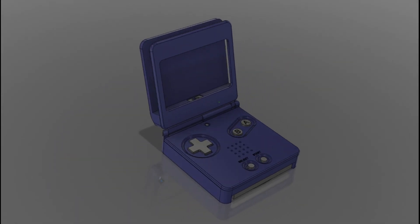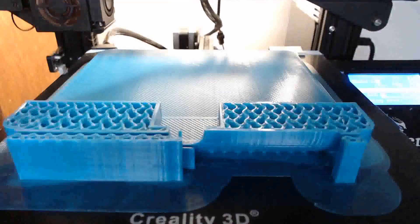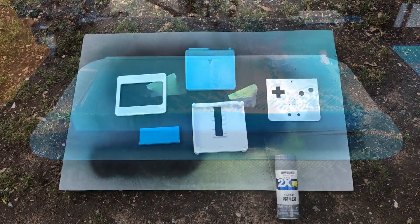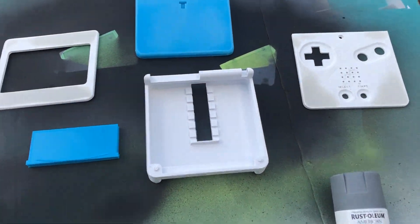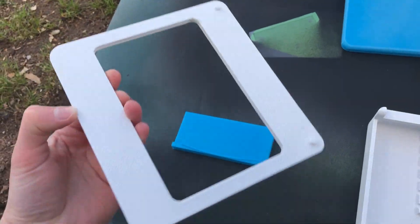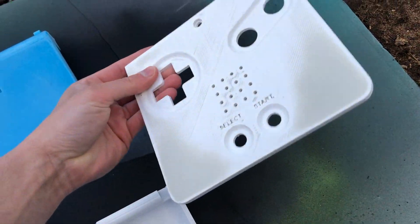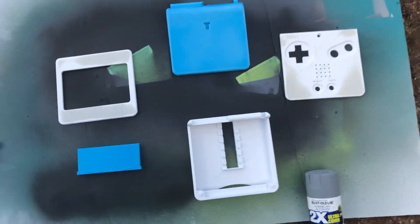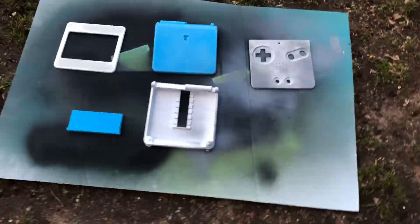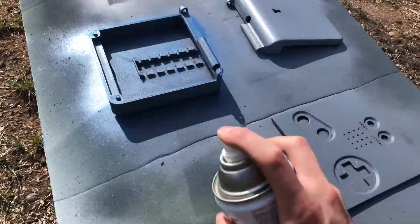Now that the design is finished, let's print it out and get it painted. Before painting, I filled in any gaps with Bondo and sanded it down to make the pieces as smooth as I can get them. Now it's time to paint on a couple of layers of primer, sanding in between the layers, and then finally putting on the color coat. My Gameboy Advance SP was cobalt blue, so I found a paint with a pretty identical color to use for this project.